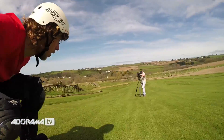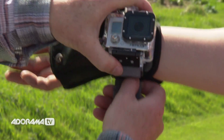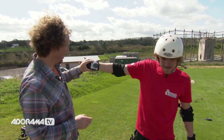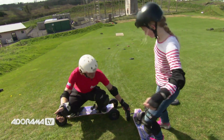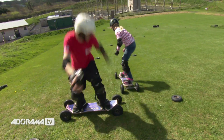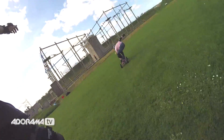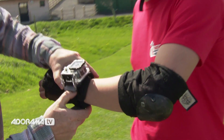Let's give it to Danny and see what he does with it. I'm going to put it on your right hand, on the inside of your wrist, so that you can get a nice selfie and use that to get some shots of Maggie as you're going down. We're going to go on the outside of the wrist so you've got a little bit more control.